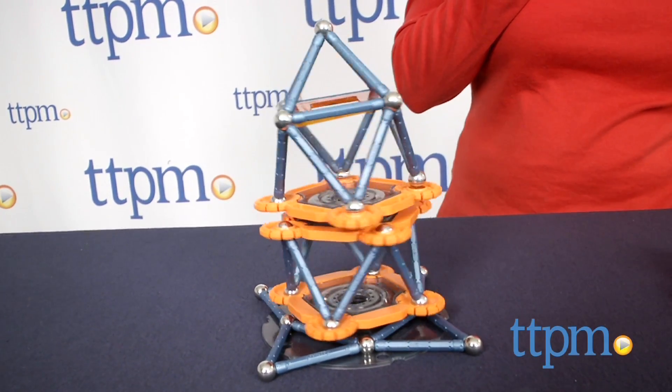This puts magnetic building in motion. Hi, I'm Laurie from TTPM, here with one of the GeoMag Mechanics Construction Sets from GeoMag.